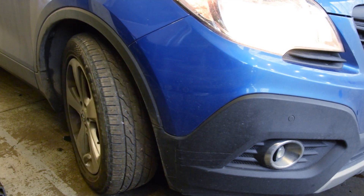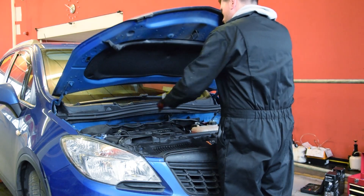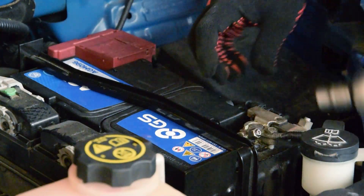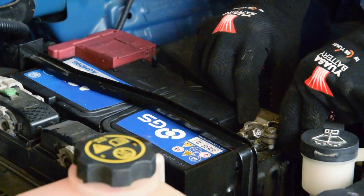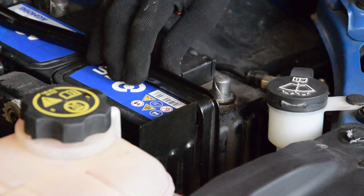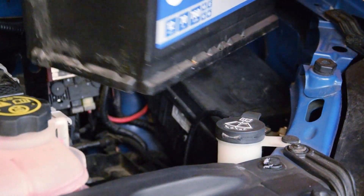Before disconnecting the battery, I have checked I have the audio security system code, that the wheels are positioned straight ahead, the ignition is off, and the keys have been removed from the ignition switch. Now, following all of the relevant health and safety guidance, remove the negative terminal by loosening the bolt, then the positive terminal in the same way. Then remove the battery hold-down assembly and put it aside. The battery can now be lifted free and the new one put in place.